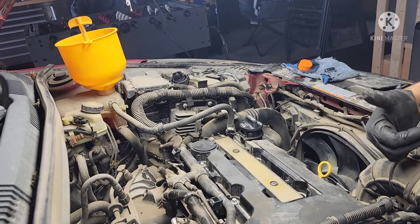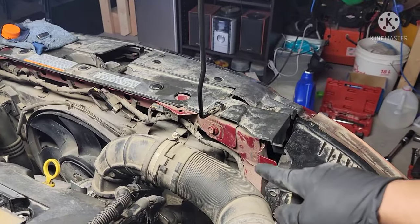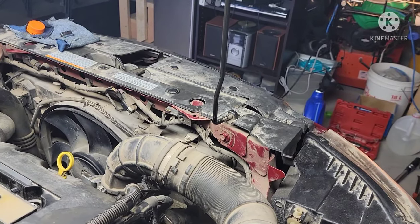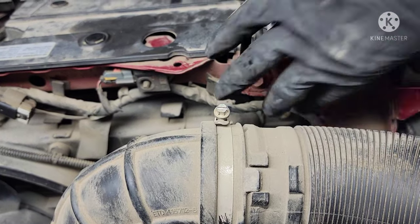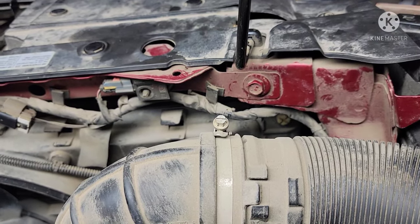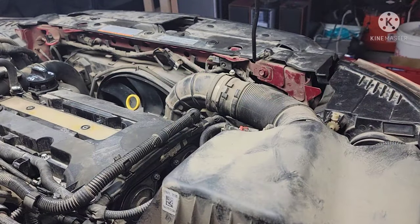All right, we're doing good. We're gonna bleed the coolant — there's a little port over here that we need to crack open so that all the air and bubbles can escape. That little plastic drain port right there, we're gonna crack that open and then we're gonna see all the coolant coming out mixed with air and bubbles.